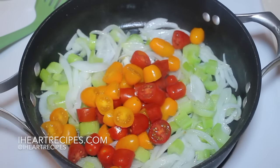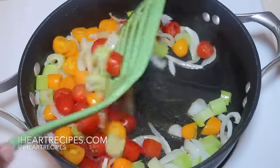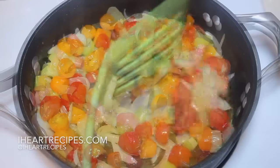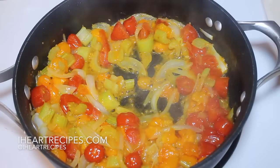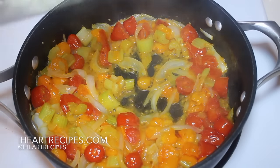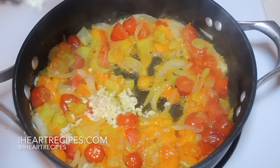Now these are the tomatoes I decided to use because they're nice, sweet and colorful and I just love them. If you have a different preference of tomatoes, you can use that. So once the tomatoes start to cook down some, I'm going to start adding in some fresh minced garlic. Let's add that in right now.